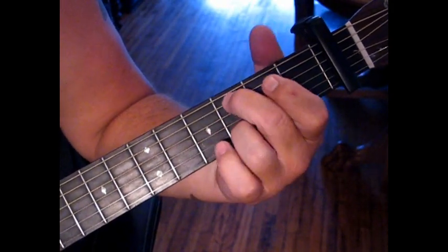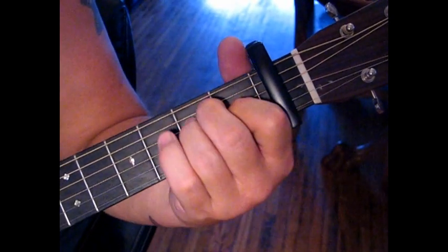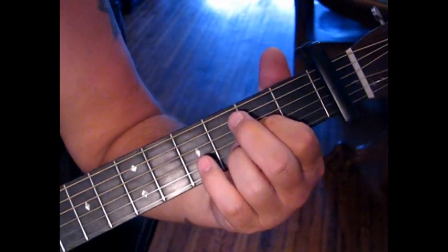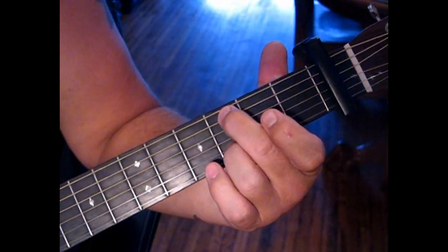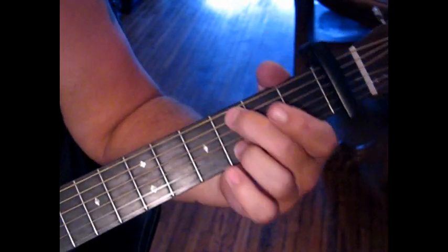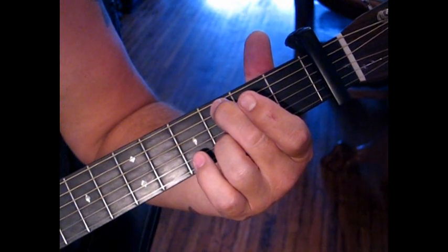This song is capoed at the first fret, so I'm going to speak to the capo as open. We're going to move our third finger up to the third fret of the fifth string and take our second finger off. So we're picking 5, and then 2, 3, and then 1, 2, 3, back to 2.